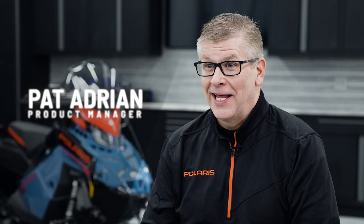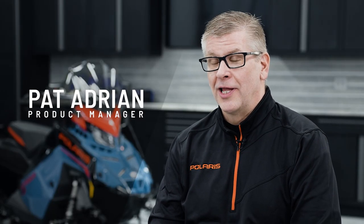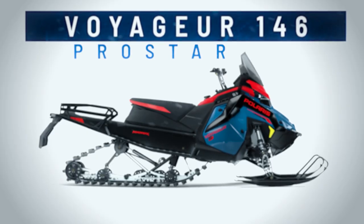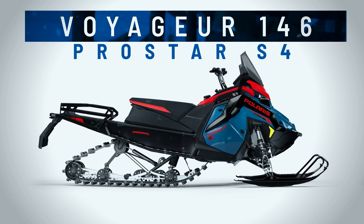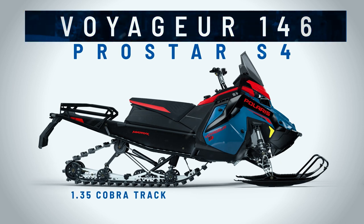Hello, I'm Pat Adrian, Product Manager for the Sport Utility snowmobile lineup that we'll be going through today for model year 24. Voyagers are what we're going to be talking about. The key features and benefits on the Voyager 146: